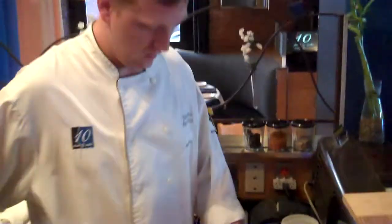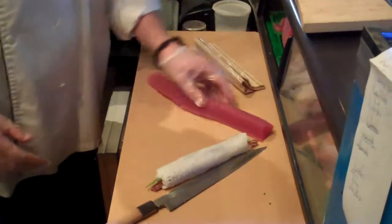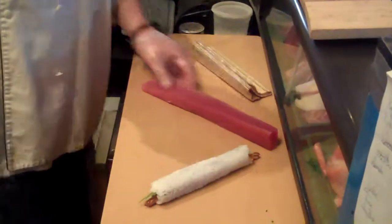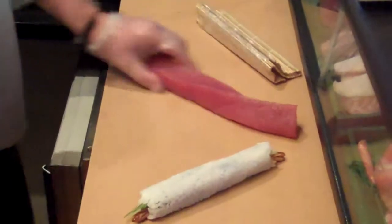Now that I have my roll — what kind of sushi is this that we're making? This is tempura shrimp maki with cucumber and asparagus, and then it's going to be topped with tuna and after that topped with spicy crab salad. Is that yellowfin? Yes, yellowfin tuna. Nice loin.